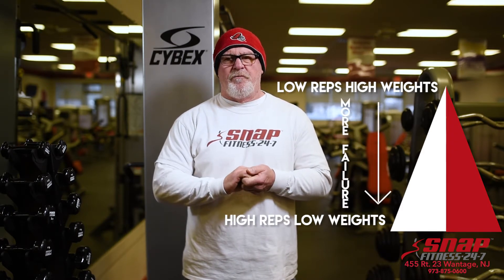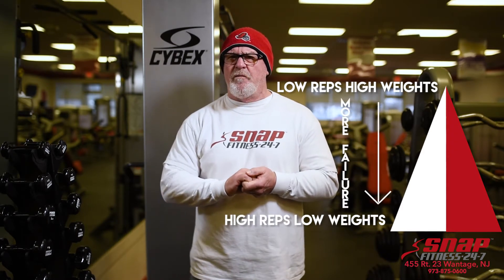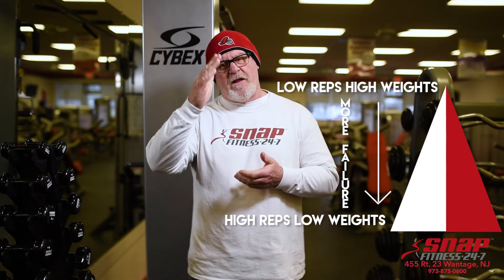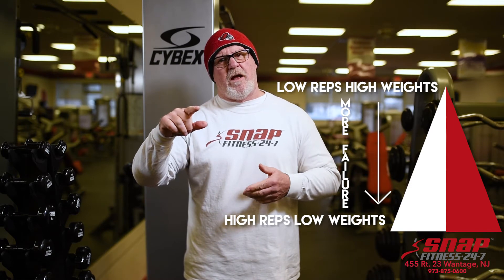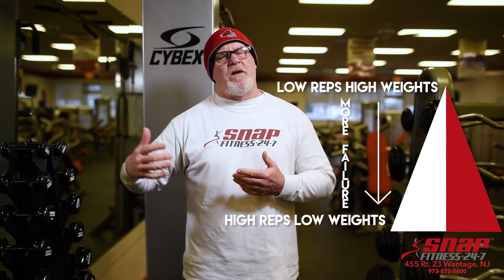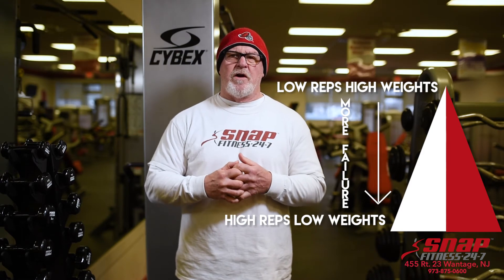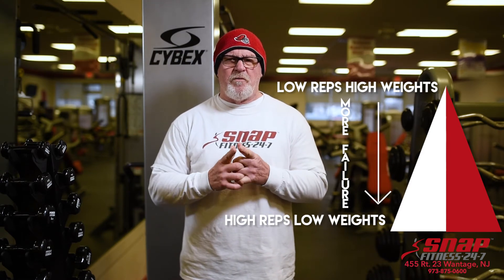The descending pyramid is where you start at the top with a heavy weight and the fewest reps to failure, and then as you go down you lower the weight and do more reps. The advantage to this particular way to train is that you get to failure quicker and more often. Hope that helps — put it in your routine and I'll see you next time.